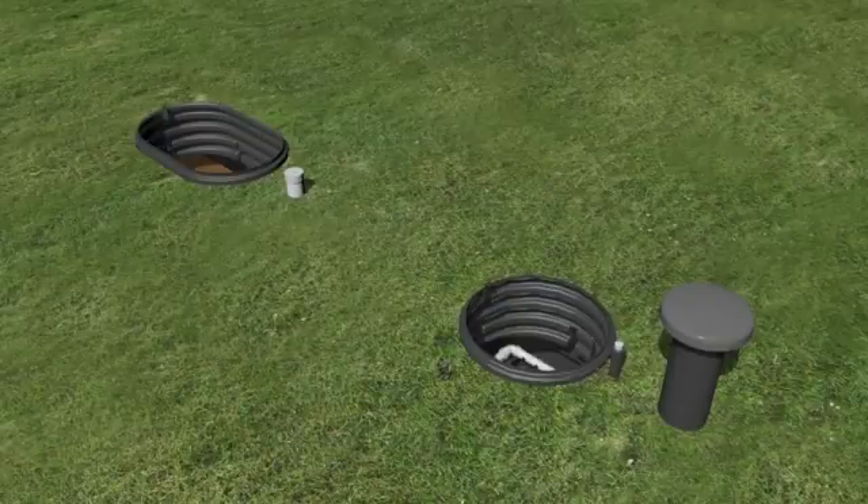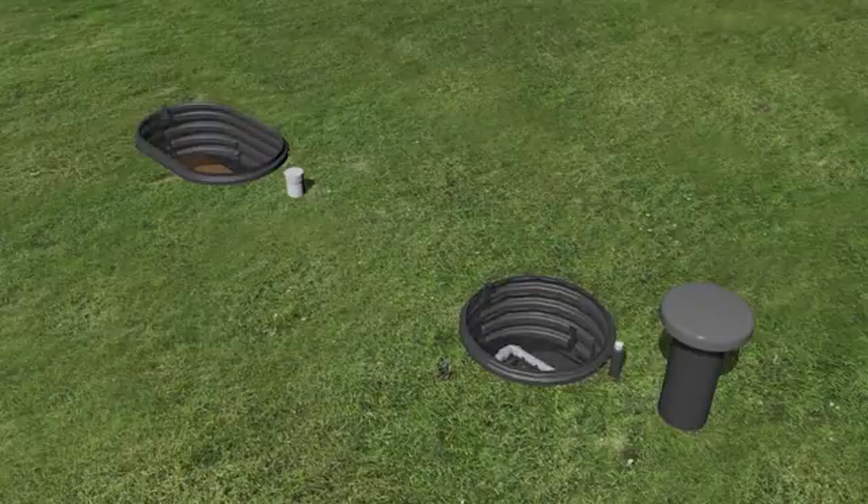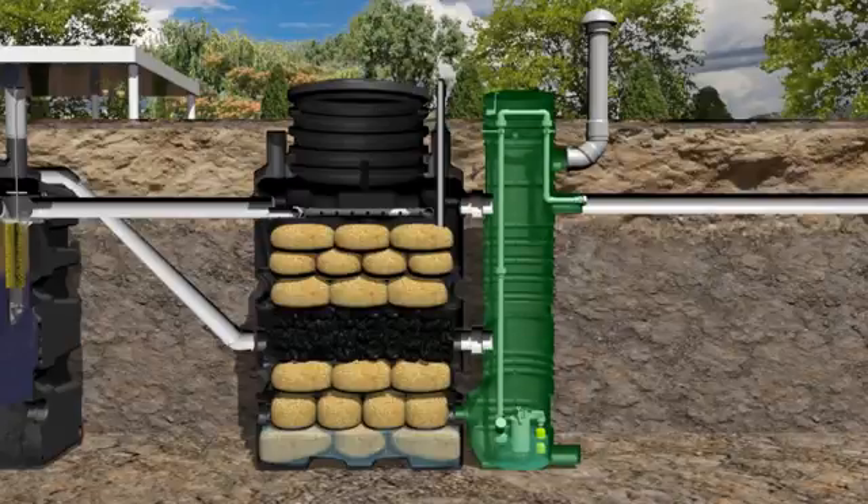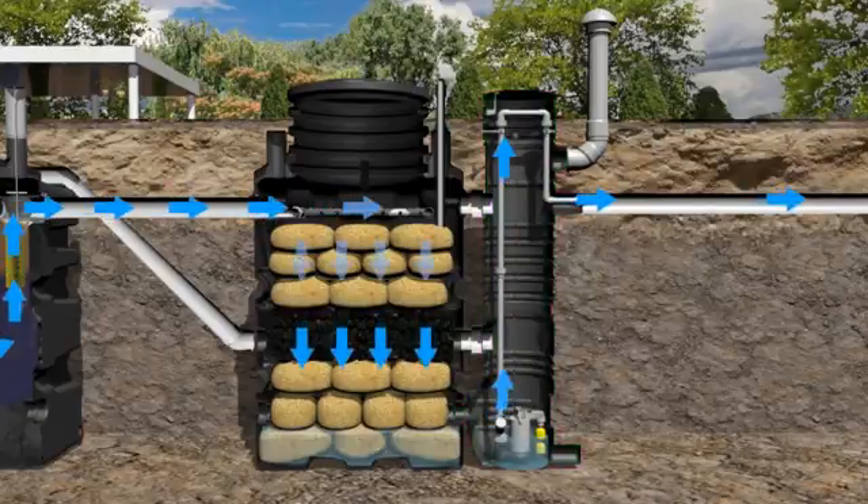Commissioning the system: check and adjust the water distribution pipe, then close and secure the lids. If the effluent can't be discharged by gravity, install a pump well and pump. Ensure that all connections comply and conform to local regulations.